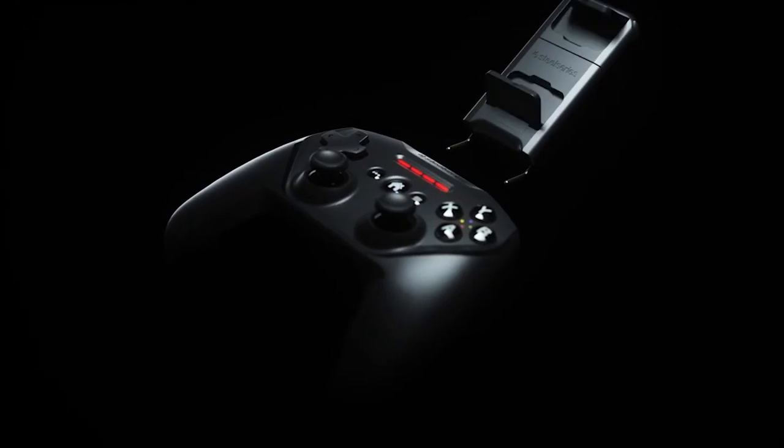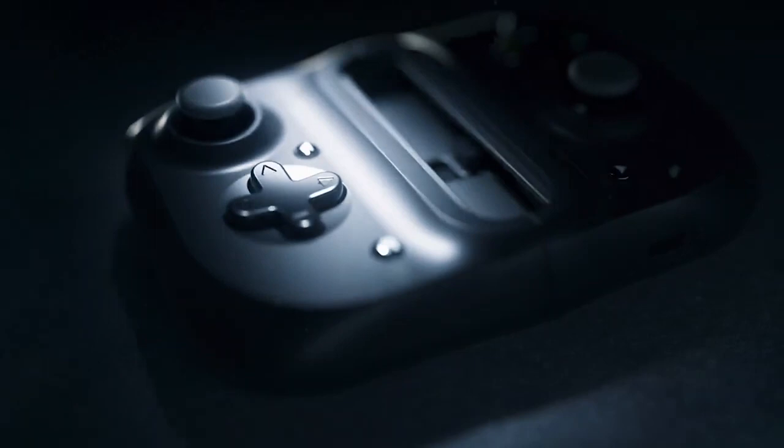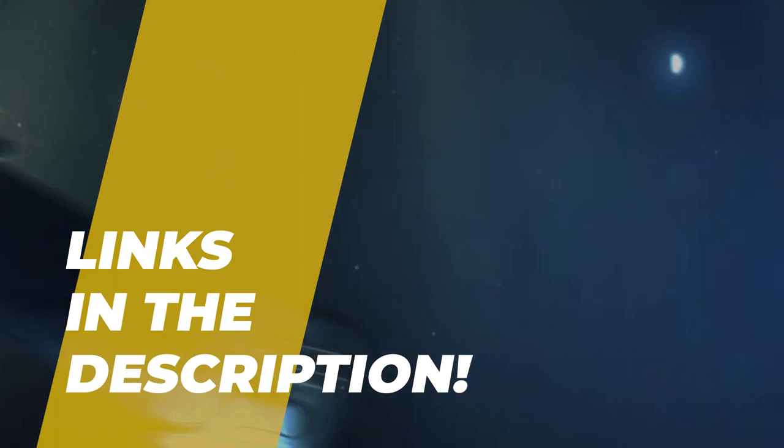Hey folks, welcome back to the channel, where today we will discuss the best gamepad for mobile on the market. Without further ado, let's get started. And by the way, links to all the featured products are given in the description below.